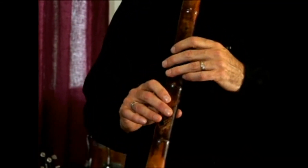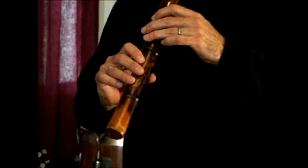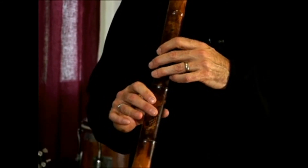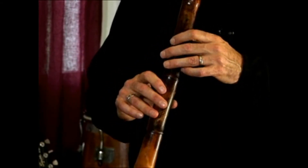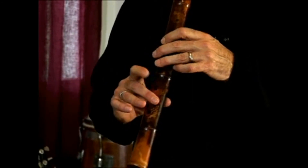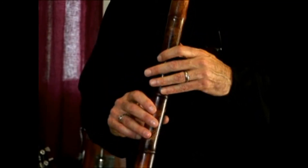Now you're ending on an F, so you're starting on a D and you end on the F. And you start to get a little bit of jazz feeling into your playing.